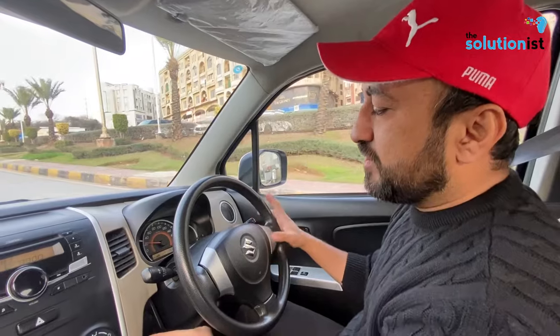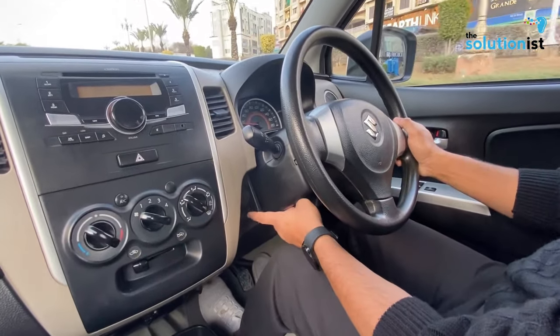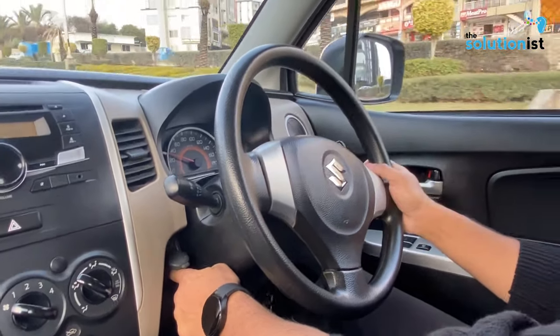If you see the push start, it is placed in a very specific location. They have given it here — you have to open it and push start here.